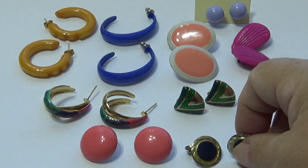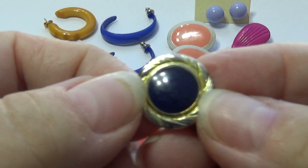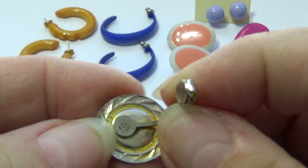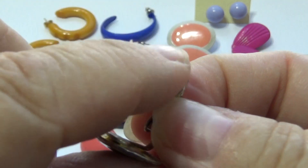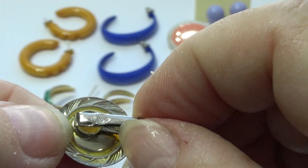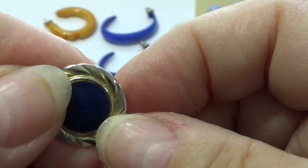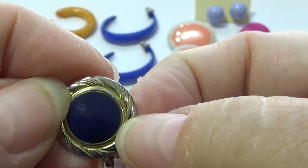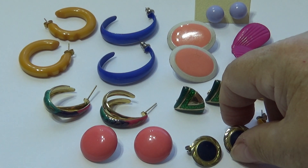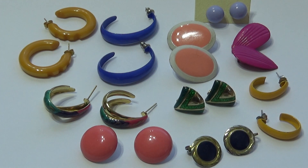Then we have these very old ones — look at that. They had a flat, real flat snap — right, they really snap too. Sometimes oh God it hurt. Could only wear them so long, they hurt.